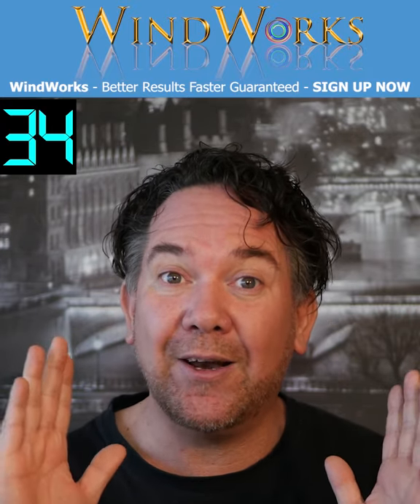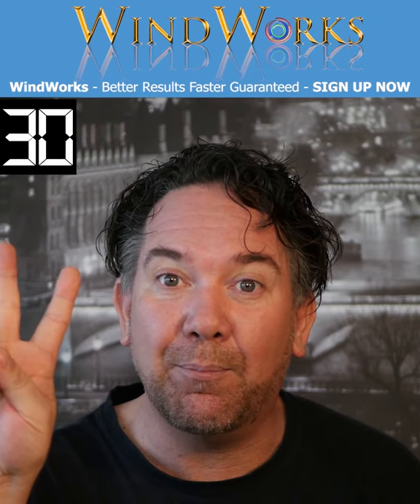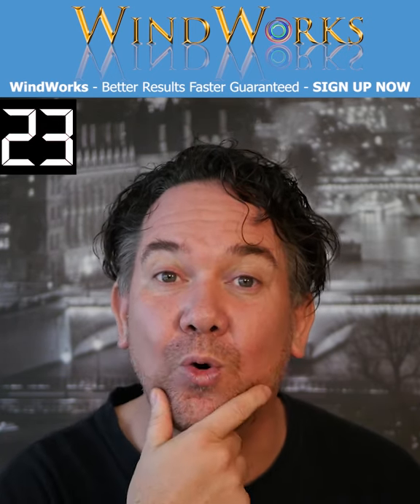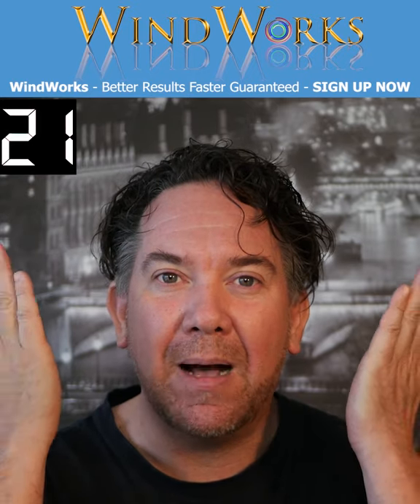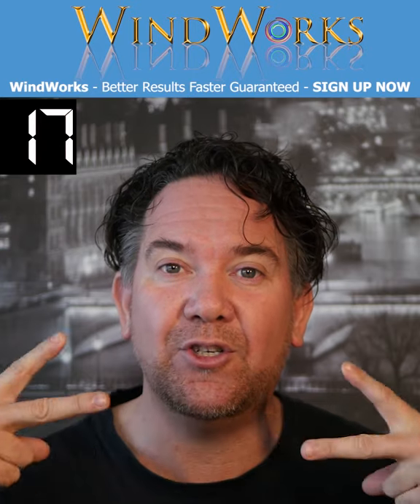To learn how to do this we need to understand the feeling of it. So close your eyes — we're going to put two fingers between our teeth. You'll notice that the jaw stays down and the musculature comes in this way, with no activation.